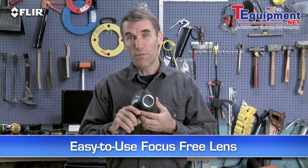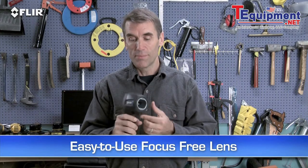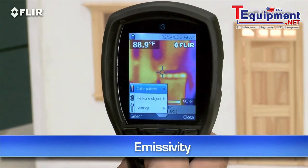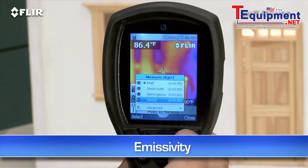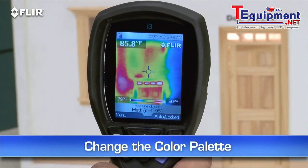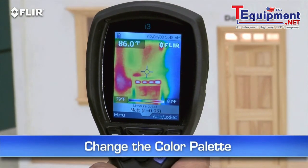All i-series cameras feature a focus-free lens for easy scanning. Just power up and go. Use the simple interface to set the emissivity and other parameters so you're detecting surfaces correctly. Change the color palette to the one that works best. Lock the temperature range, and so on.